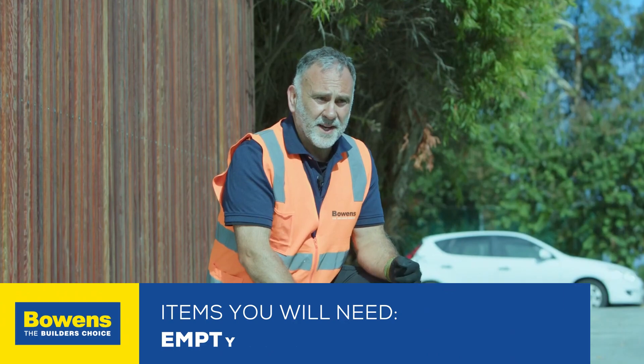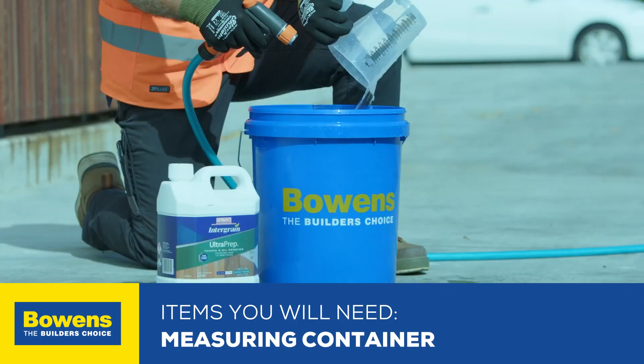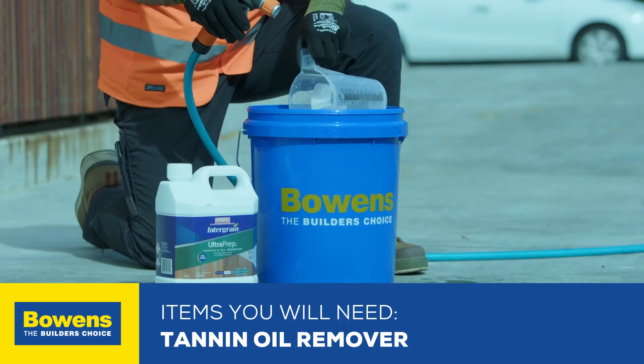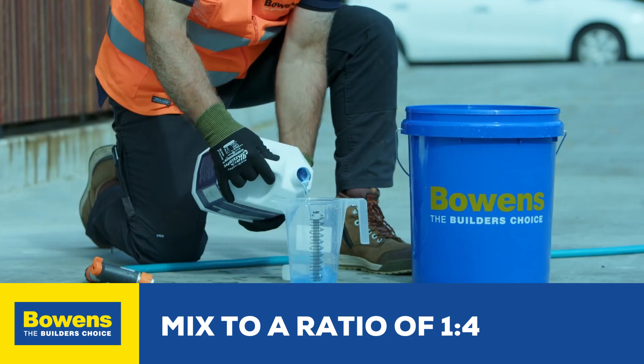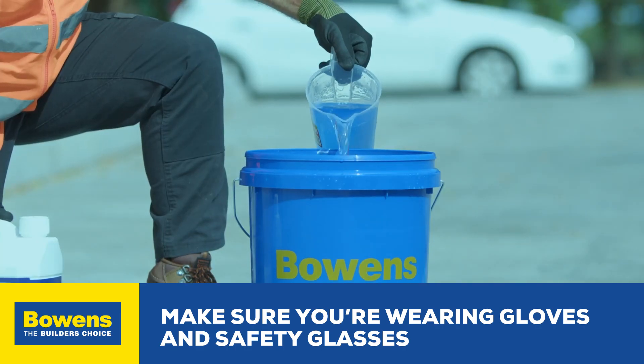To get started, what we're going to need is an empty bucket and measuring container. We're using the Integrain Ultra Prep tannin oil remover. This gets mixed to a ratio of one part remover to four parts water. When you're using this product you need to be wearing gloves and safety glasses.